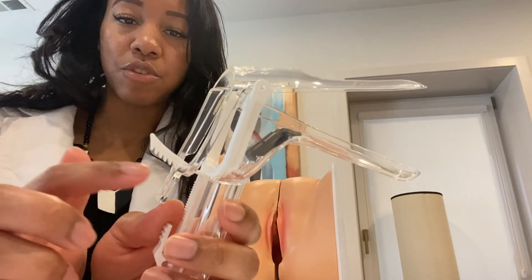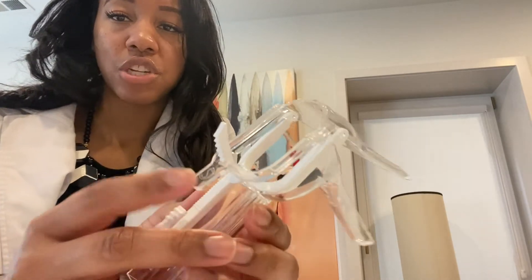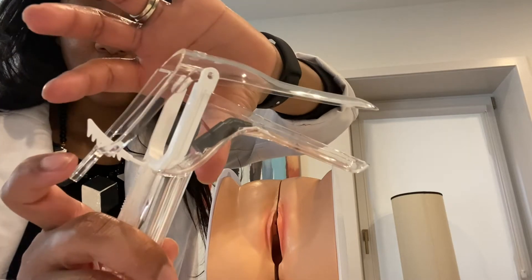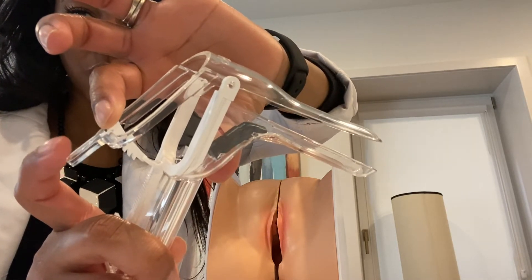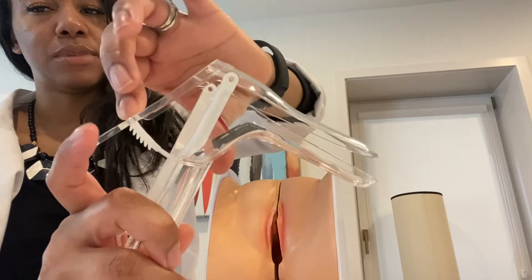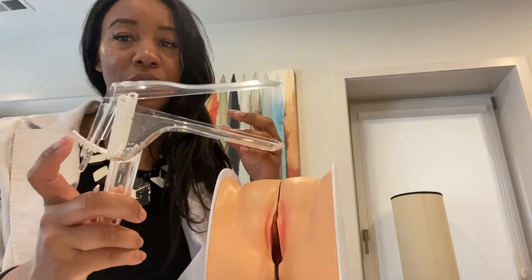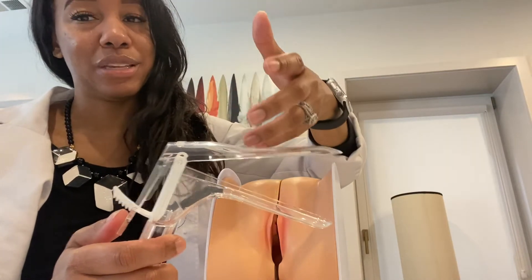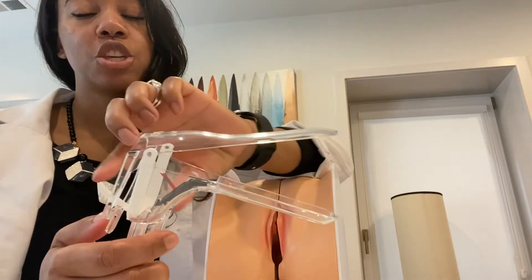If you're using this type of speculum and you've accidentally gone too far, causing discomfort, you release it by pressing the lever and at the same time raising the white part — that unlocks it. You raise the white part while keeping a hold so it doesn't go all over the place. But of course, you won't do any of that until the speculum is actually inserted. Before insertion it should be completely closed, because you can't insert it while it's open.